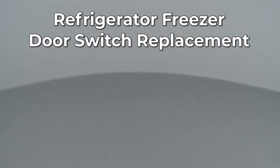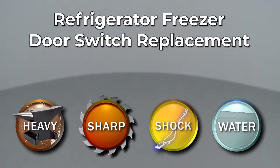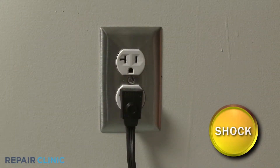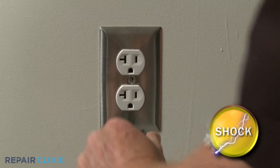Since Repair Clinic encourages you to perform this repair safely, a warning icon will appear when you should use caution. Before you replace the freezer door switch in your refrigerator, be sure to unplug the power cord.